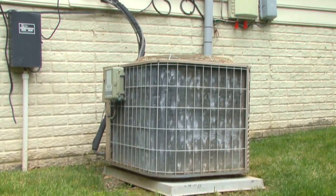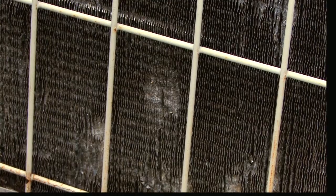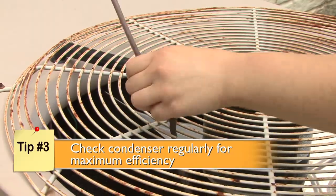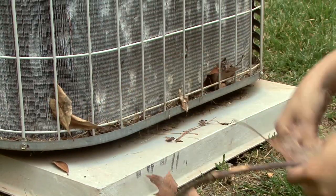The central air conditioning condenser sits outside and therefore can easily accumulate dirt or debris, or suffer damage from weather and pests. Frequent checks keep your condenser effectively removing heat from your home. Start by trimming the bushes and shrubs around the unit and clear out any leaves, twigs, or debris while the AC power is off.